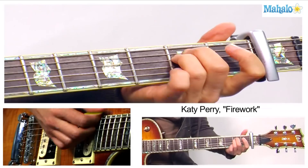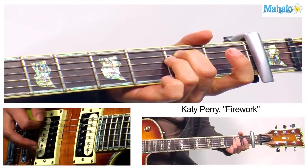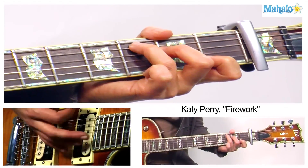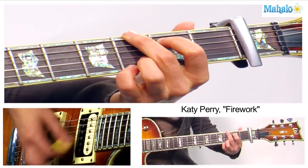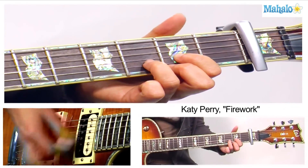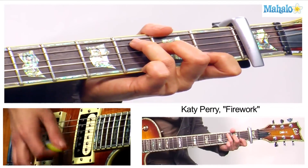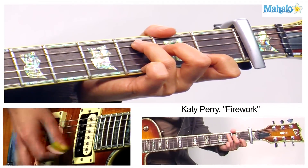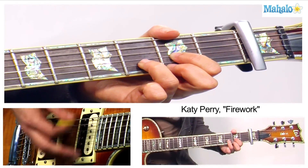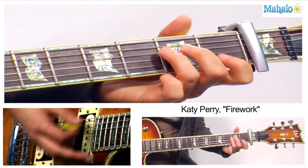The bridge starts off with 'boom boom boom' — I think I like those lyrics. E minor, two bars: one and two. Then we're going to G, then D, then E minor. And if you're going back into the chorus, it's just what we just did — G, A minor, E minor, C.